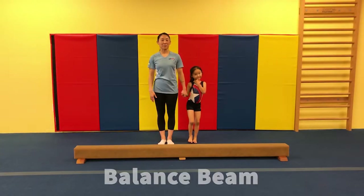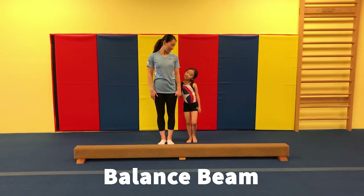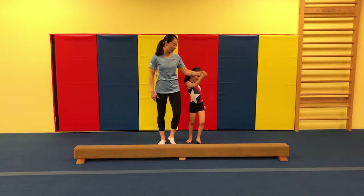Hi, today we're going to practice some balance beam. Are you ready Eden? Yes. Okay, come up here.